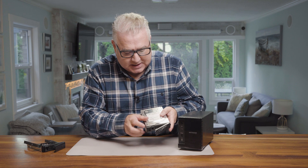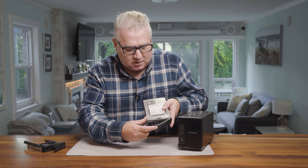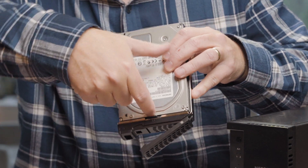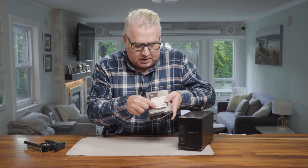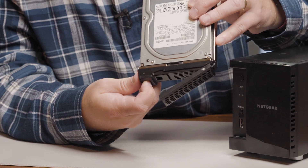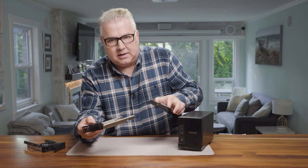So I know it says number one to pull this thing here, which, yeah, super simple. Then they've got a number two here, which makes it seem like after you've got it out, this is what you start jamming on. No. What you need to do is basically just slide this again over to the side and it pulls right out.